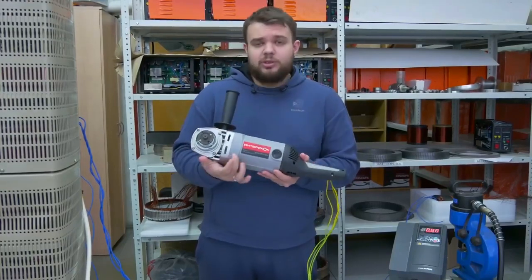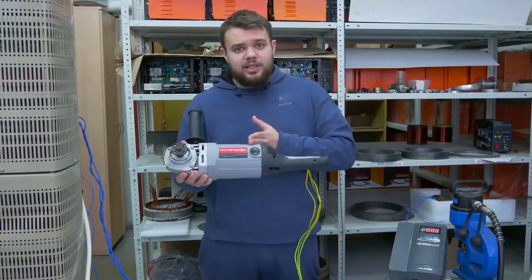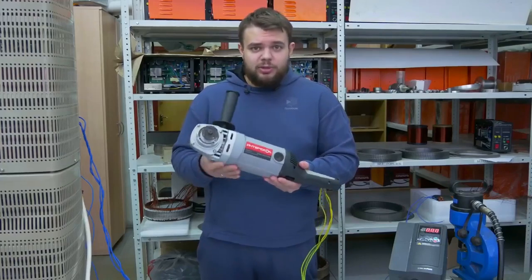So, what can you see? You can see an angle grinder. To be more precise, it's framed with a non-standard motor inside — to be more exact, a motor modernized using Slavyanka winding technology.